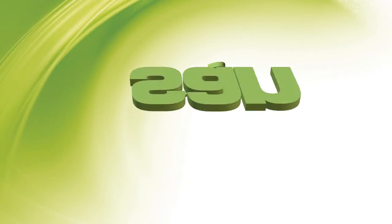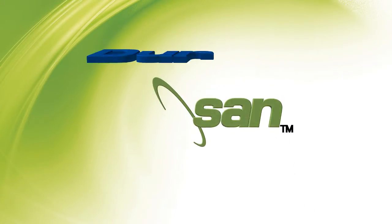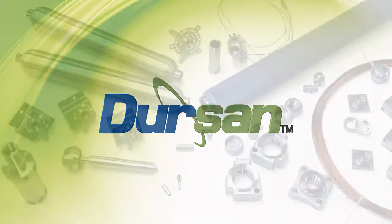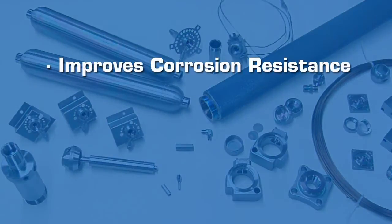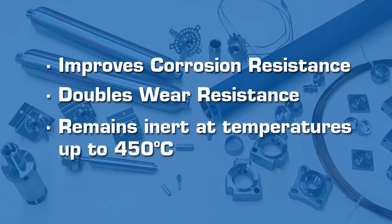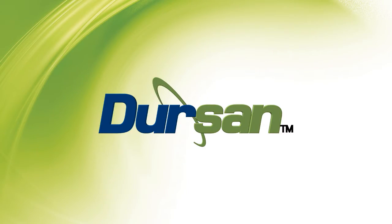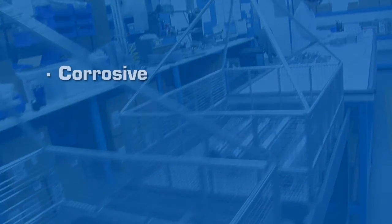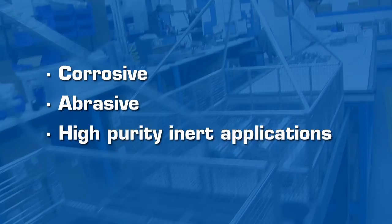Introducing Silcotec's newest coating, Dursan — a tough, high-temperature, wear-resistant coating designed to increase the life of stainless steel and other alloys. Dursan improves corrosion resistance by up to 200 times and doubles the wear resistance of stainless steel. Dursan remains inert at temperatures up to 450 degrees Celsius while minimizing process and moisture contamination. Dursan is a unique patent-pending carboxy-silene chemical vapor deposition coating designed to improve product performance and durability in corrosive, abrasive, and high-purity inert applications.